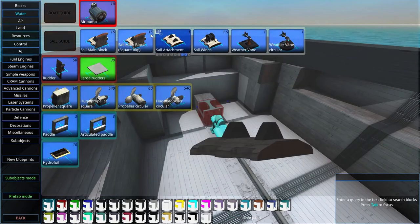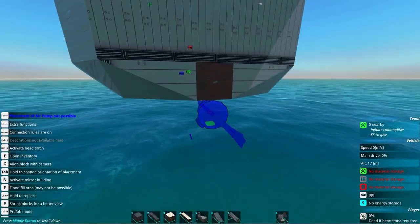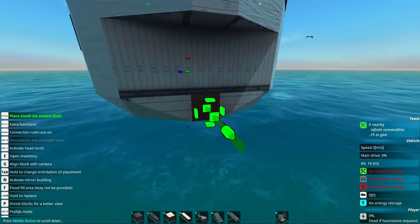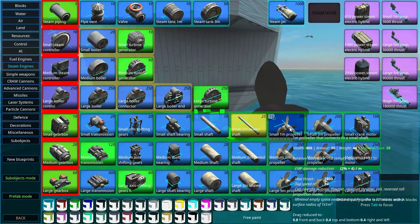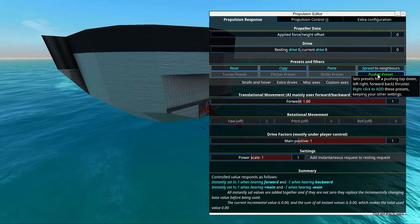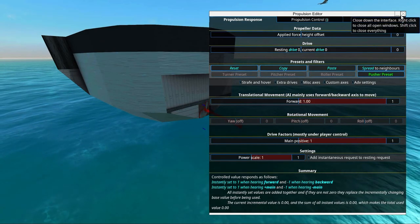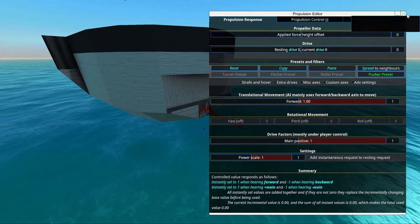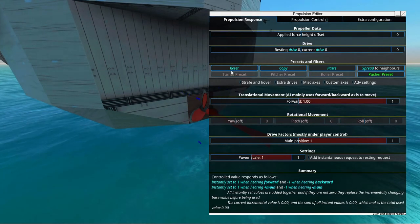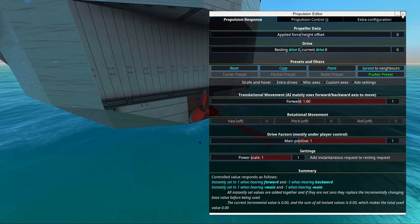We can close it off with a normal block and it should be waterproof. That means we can add an air pump. This little two-meter shaft goes through one block, and the smart thing is that we can place our one-meter propeller right on top of here. Go into it and make sure it's set to the pusher preset. We'll select resting drive one, but we'll do that a little later.